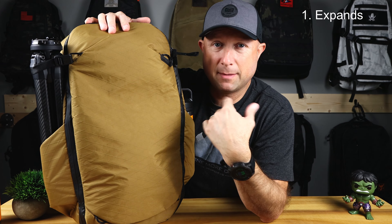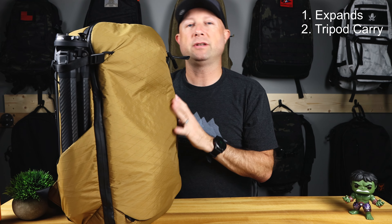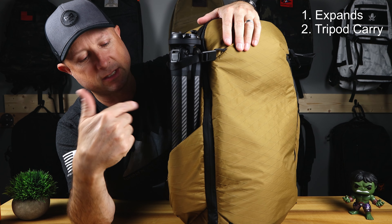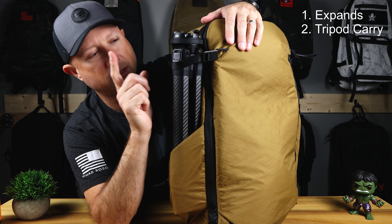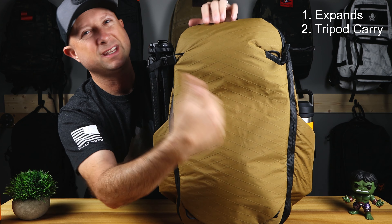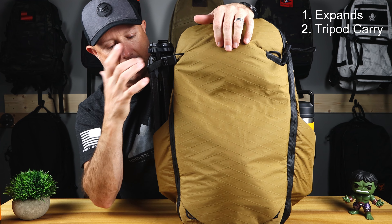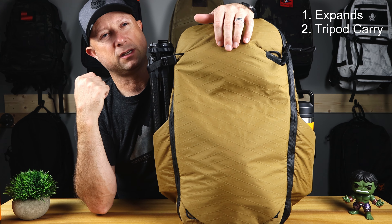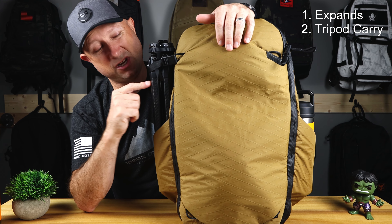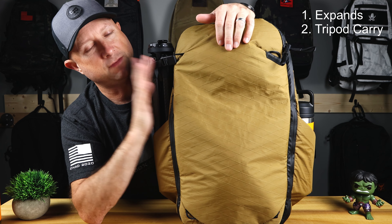The second reason you should buy this bag is the ability to carry a tripod or two. I shouldn't be too surprised at a Peak Design product — they have a way to carry a tripod. You can put one or two tripods in this side bottle pocket and lash it down from the top. The straps come with this and there are attachment points everywhere on the bag. The tripod fits very snugly, and it's harder for someone to grab and take out, which is important since these things aren't cheap, especially the carbon fiber edition.